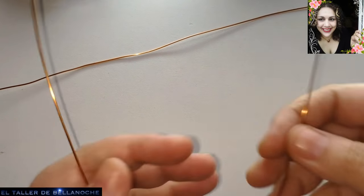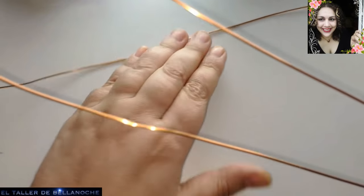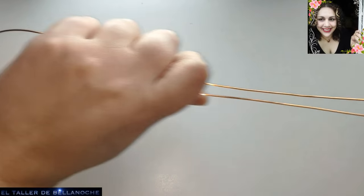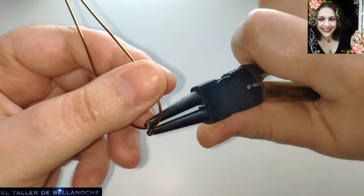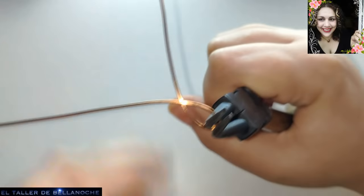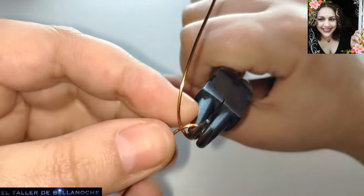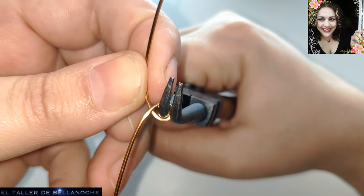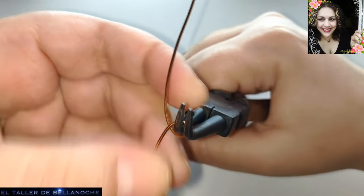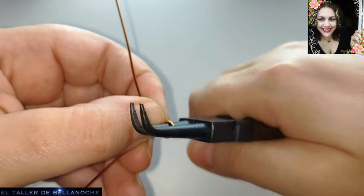Vamos a tomar el tramo más largo y lo vamos a doblar por la mitad. Ya tenemos aquí hecho un doblez en forma de argolla. Este va a ser el cierre de nuestra pulsera, la anilla que vamos a usar para cerrarla. Así que vamos a hacer que sea a la mitad de este alicate, que es bastante grande.